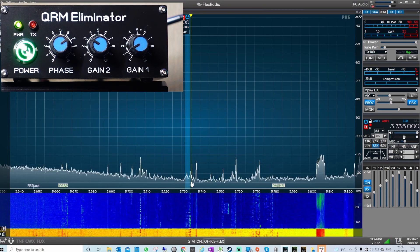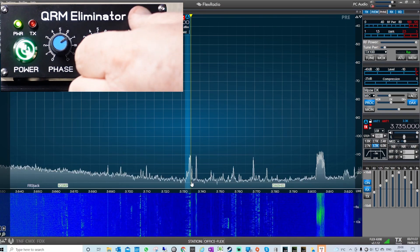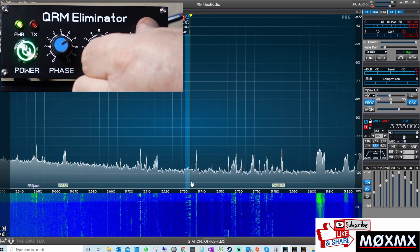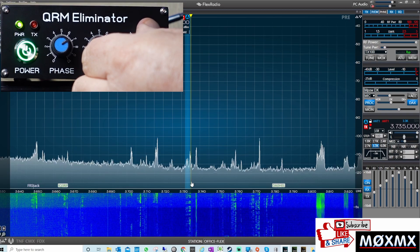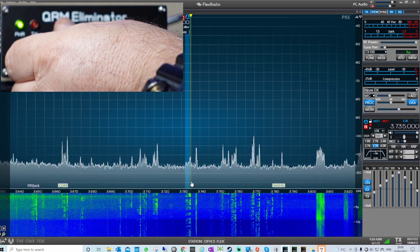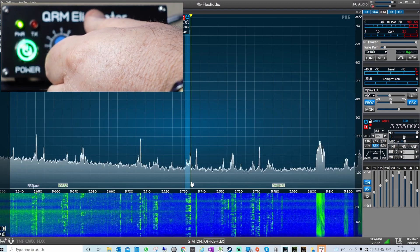Although I haven't necessarily got any real QRM to speak of down on the west coast somewhere to try against, I think when you actually turn it on and off, you can definitely see and hear the difference.